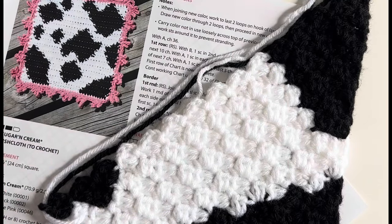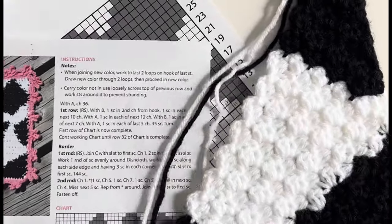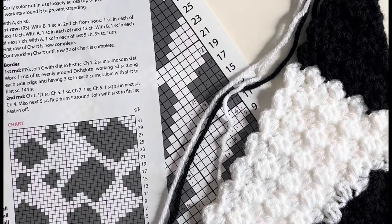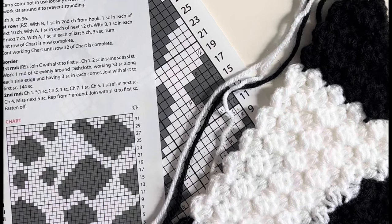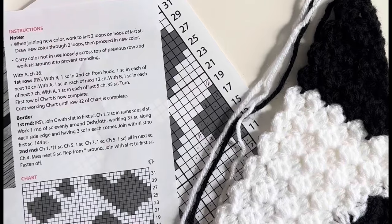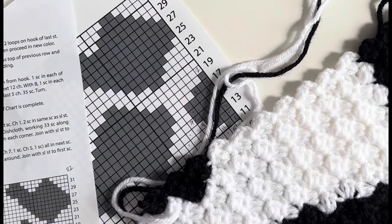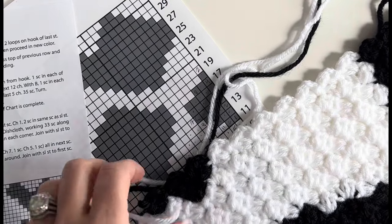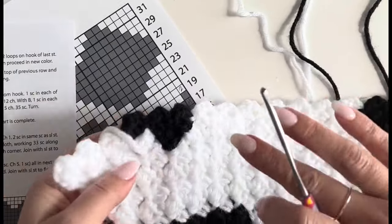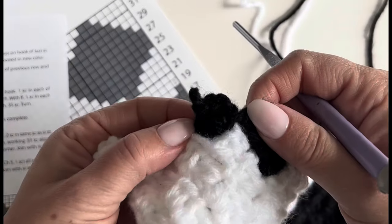With corner-to-corner you start in one corner and crochet diagonally to the other side. I'm doing something a little different, which is why I'm making this video. You follow the graph that comes in the pattern on Yarnspirations.com — I'll leave a link. I'm using a size F hook, so I sized down, and I'm using Red Heart Super Saver worsted weight yarn. You might call it a mini corner-to-corner, and I'm using half double crochet stitches.